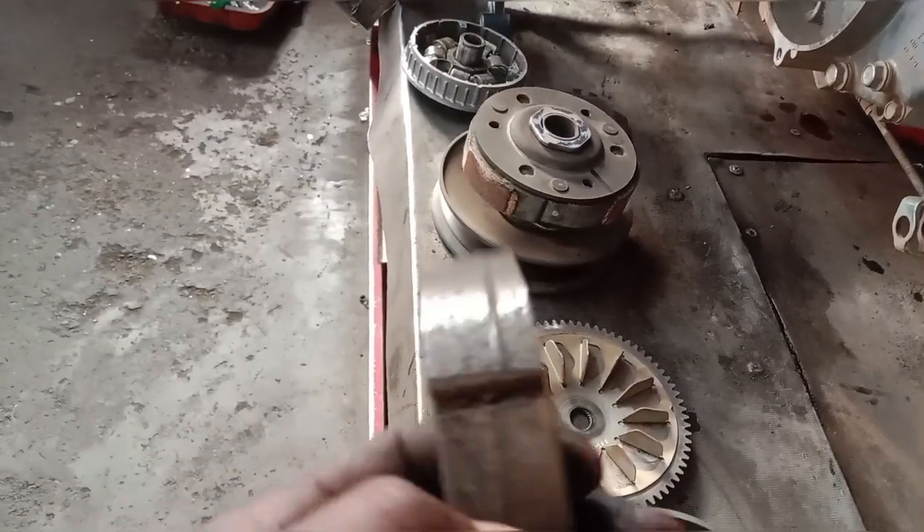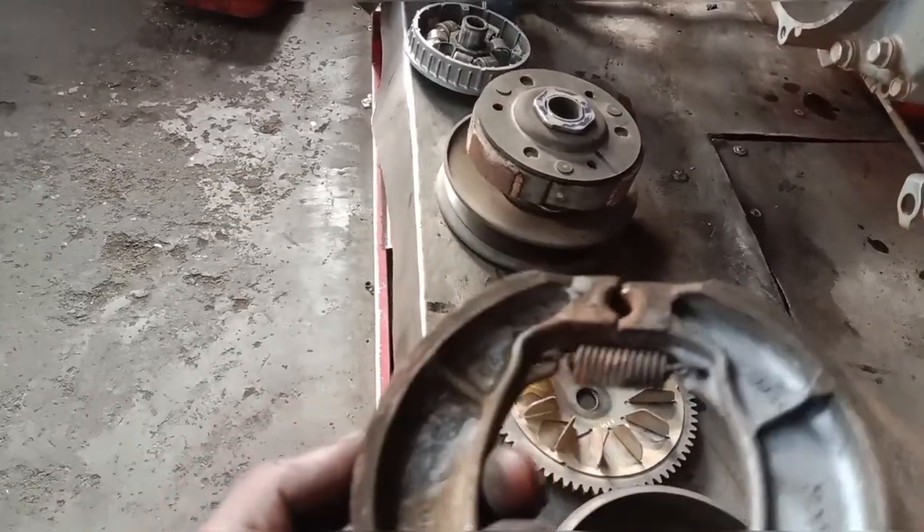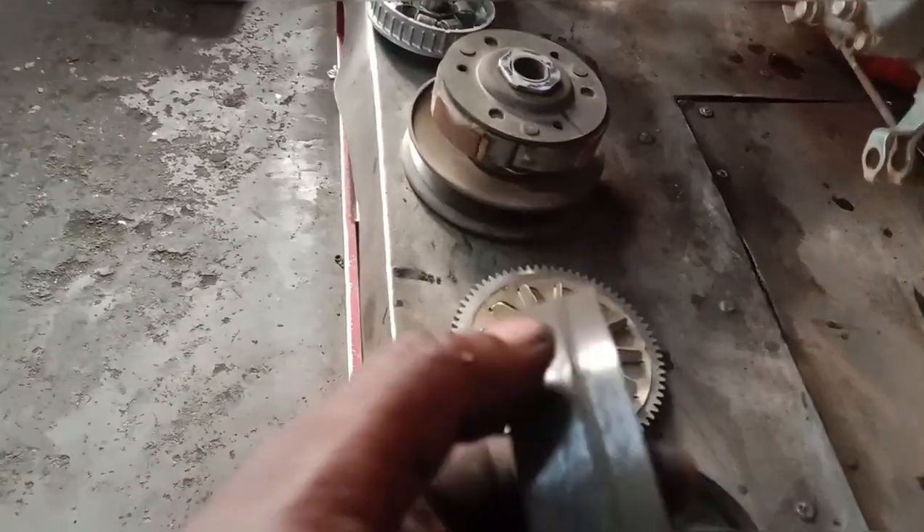We have to check the back and brake. We have to check the brake. We have already complained about that. We don't have to worry about it.